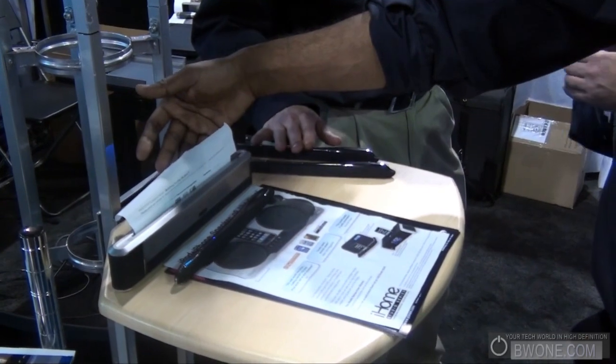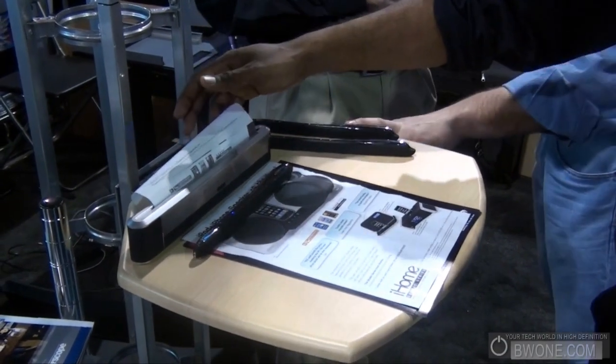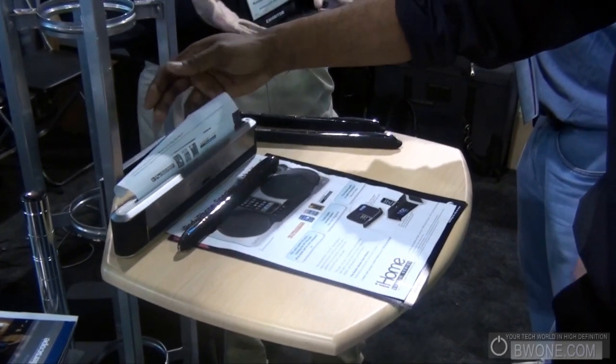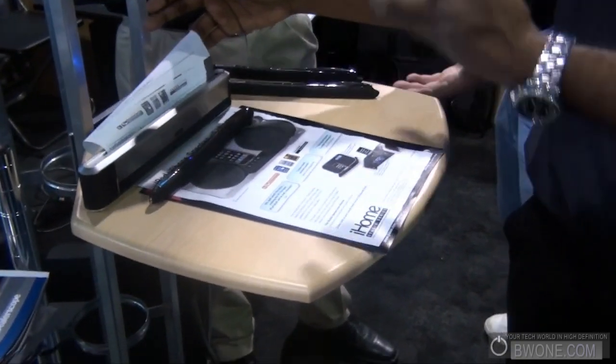In terms of cost, the printer is $299 US MSRP and the scanner is $369 MSRP. Street prices will be around $259 and $329 respectively — each. It's meant for convenience rather than quality printing.